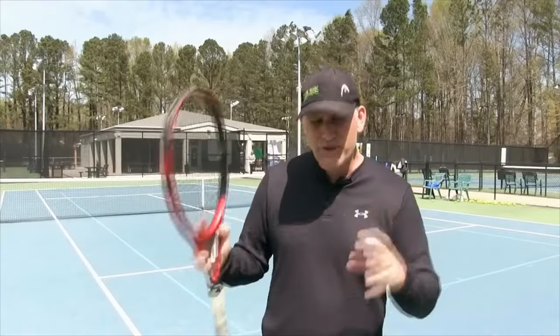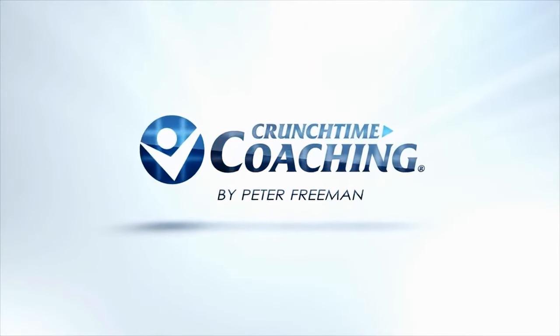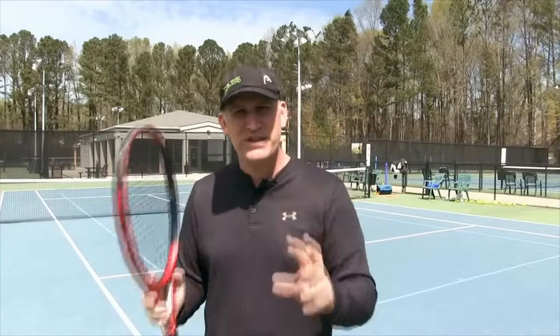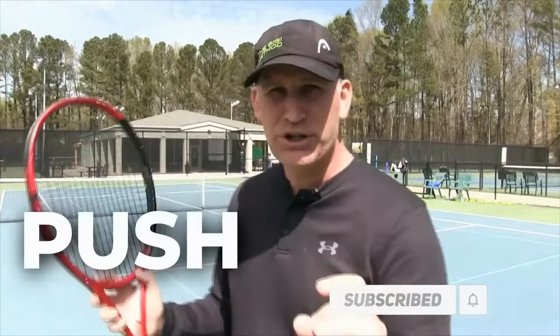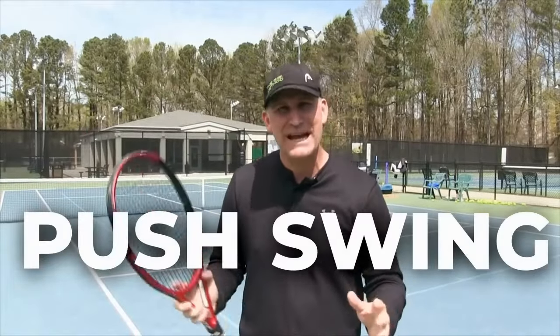Today's forehand lesson is for those 3.5 tennis players looking to win more matches at 3.5 and then also get up to the next level. I really want you to watch this video carefully and then think about what type of forehand you have. At recreational tennis, there are two basic types of forehands that I see all the time: a push forehand and a swing forehand.